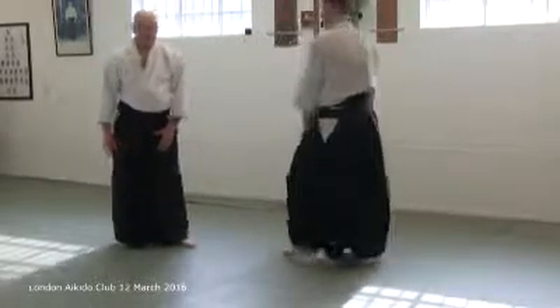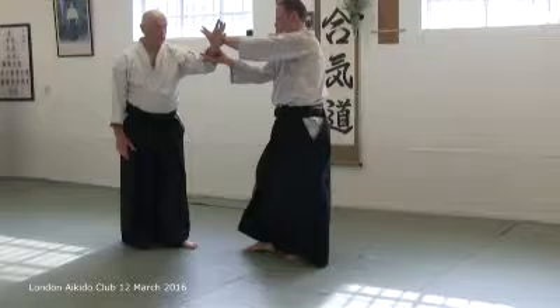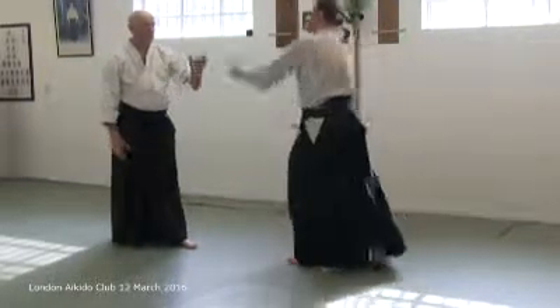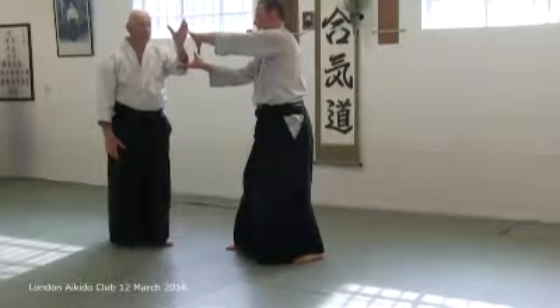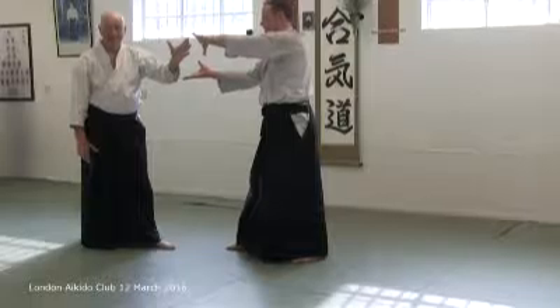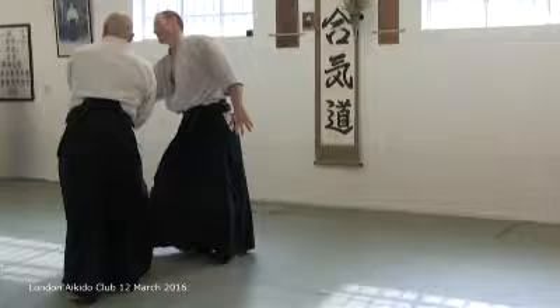You entice his arms forward — the minute this happens, stop. Don't let that happen. And then just before you can touch here, you turn here.